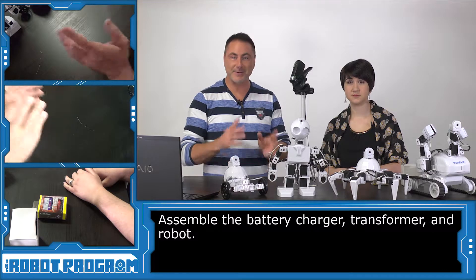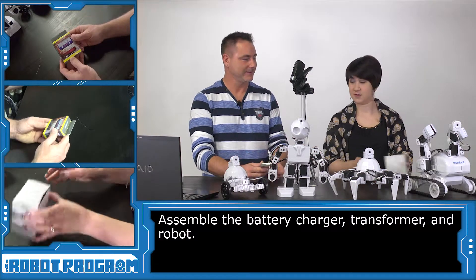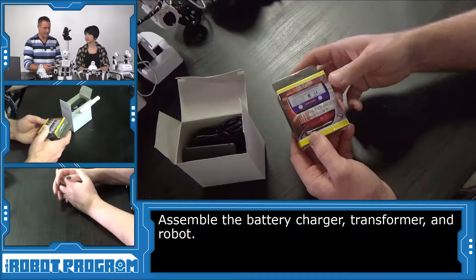So to charge your batteries, you're going to need a battery charger and of course your robot. So charger? Charger. And that is the other part of the charger. Here is the transformer that allows the charger to get some power.